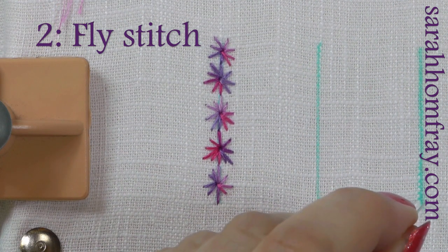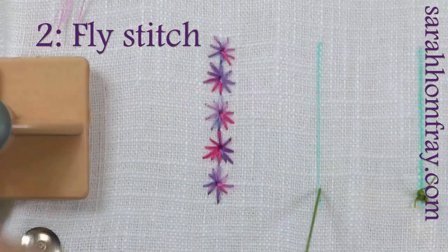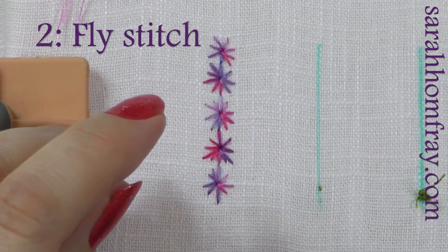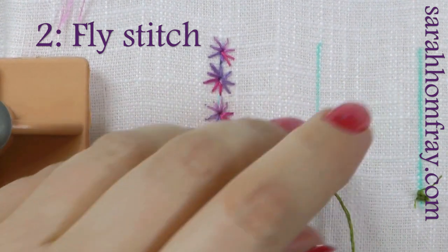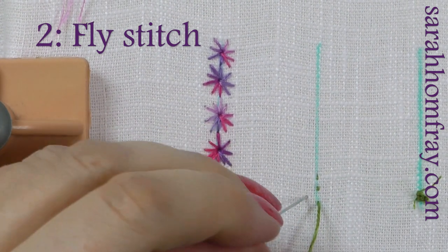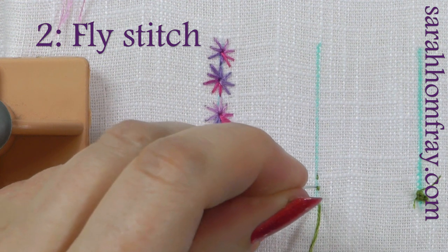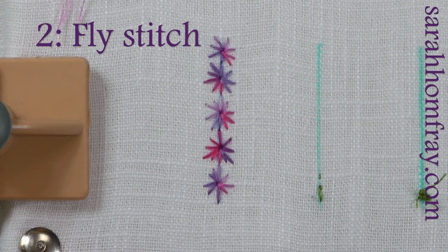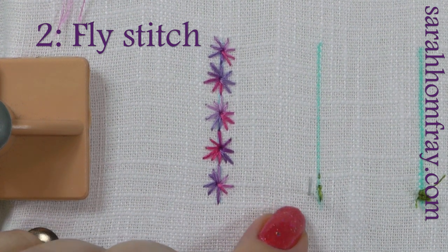So this is another nice decorative stitch — I'm going to do fly stitch. I'm going to start at the bottom and work my way up. You can choose which way you work this because it creates little arrows. You can either have your arrows pointing up, which is what I'm going to do, or you can have them pointing down by starting in the other direction. So I'm going to make a straight stitch along my line, and then put my first little fly stitch in.